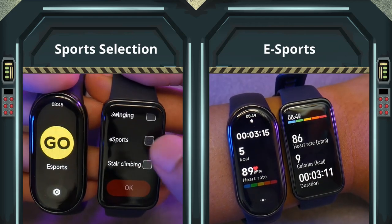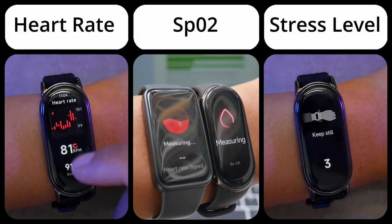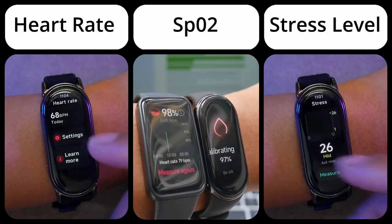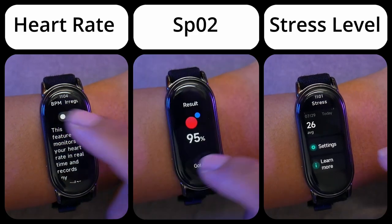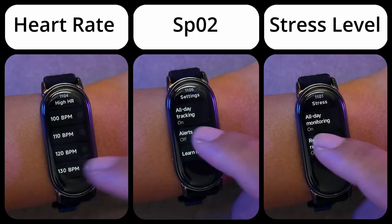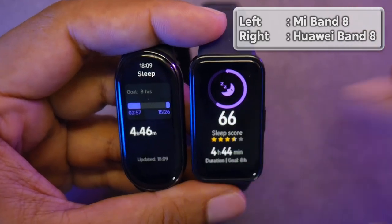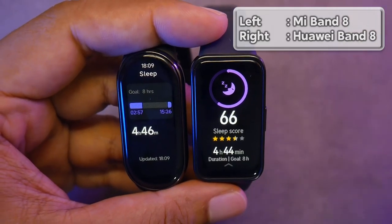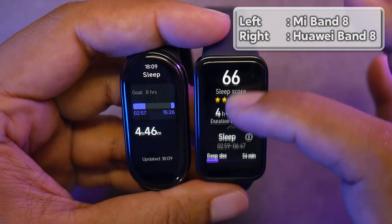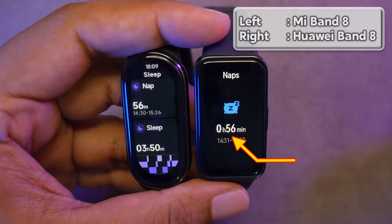Currently, the Mi Band 8 cannot sync with Strava — I cannot find the settings in the Mi Fitness app. Other health features include heart rate monitoring, blood oxygen or SpO2, and stress level measurements. I've compared the results with other devices and they give similar results. The health features can be activated throughout the day, and you can set reminders in case there are any abnormal health data readings. The sleep monitoring feature works well — I've compared it with the Huawei Band 8 several times, and the average sleep duration shown by both is quite similar, only 2 minutes apart, and the nap duration was exactly the same at 56 minutes.